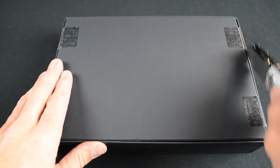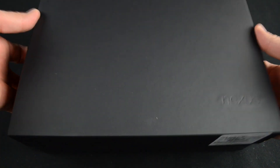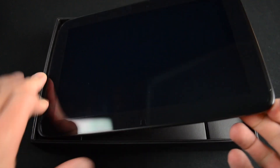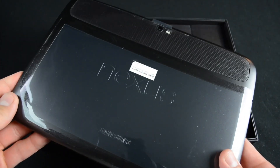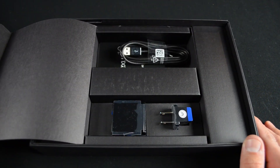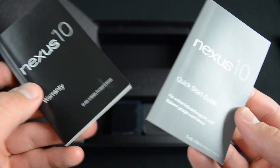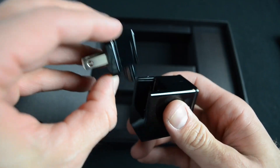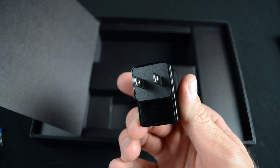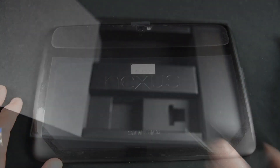All Nexus devices have very similar packaging — a black box with a sleeve you pull off, and we just have to cut some seals. Inside the box, we'll find our plastic-wrapped Nexus 10 on top. Also in the box is the standard array of accessories: a micro-USB charging cable, a quick-start guide, some warranty information, and a USB wall adapter with a removable plug so you can either change the adapter depending on where you are in the world or add an extension cable.